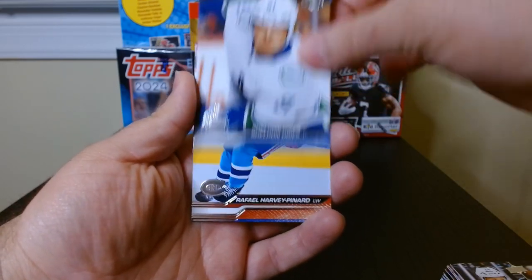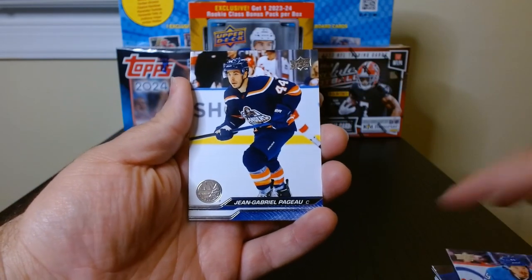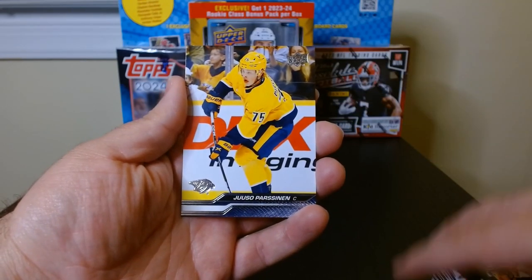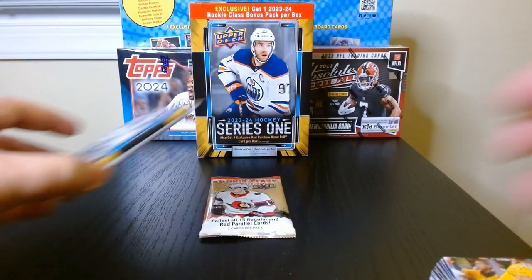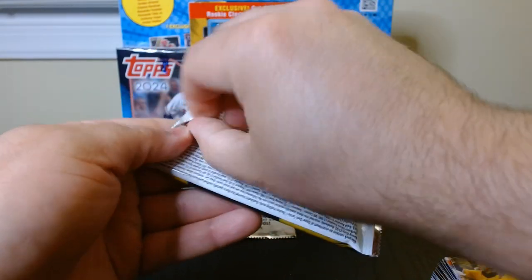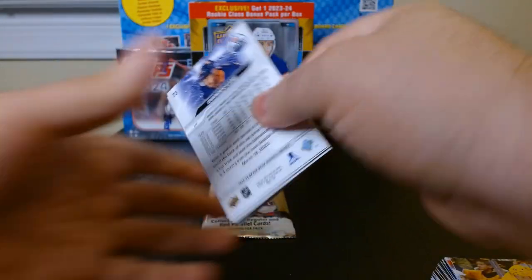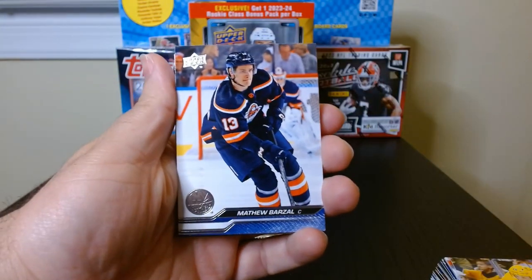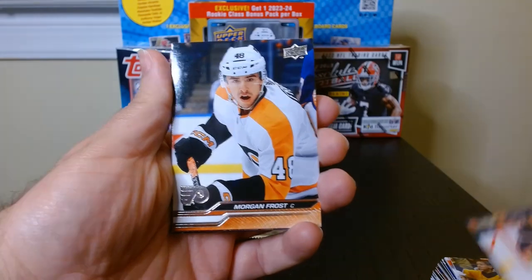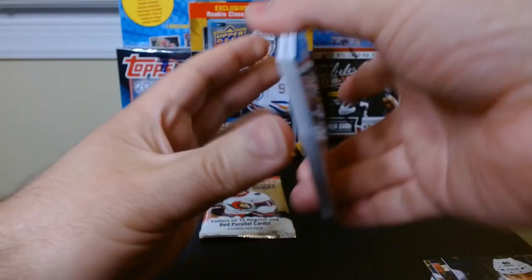I believe there's no Connor Bedard in Series One — there's like a secret super-rare of him that could pop up, but I don't know if that's in hobby packs only. He will be in Series Two, and that's the one everyone's waiting for. That Young Gun of Connor Bedard — I wonder how much it'll go for. Series Two comes out around the end of March; I've seen it online for pre-sale and might try to get a mega box.